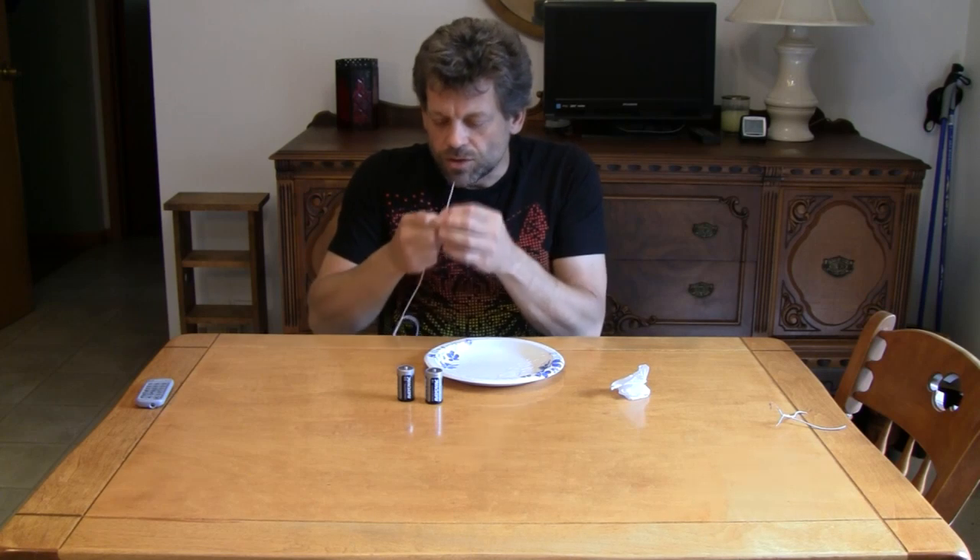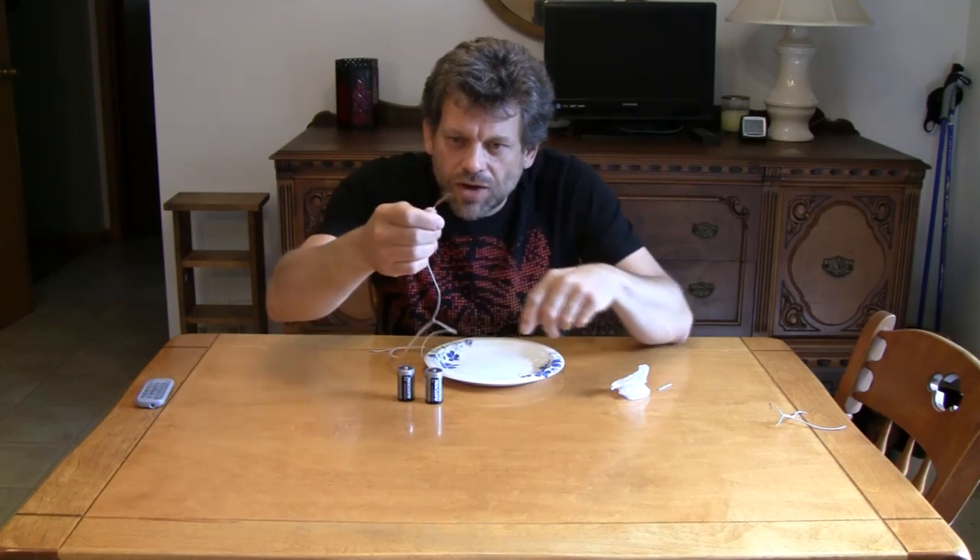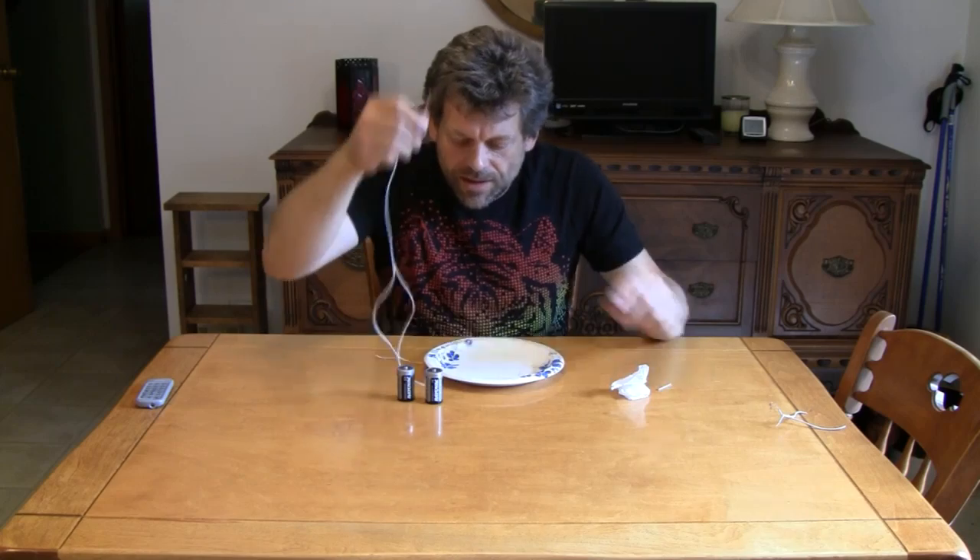Now, you're not going to have wire strippers, so you're going to have to get good with your teeth. You're going to see that it exposes separate little strands of wire inside of it.